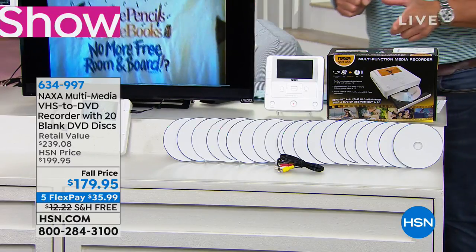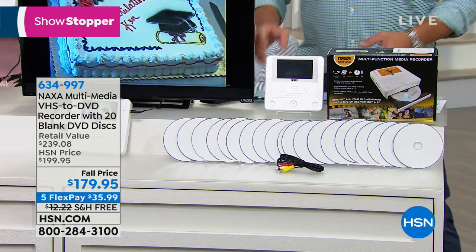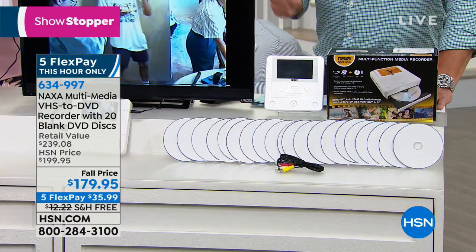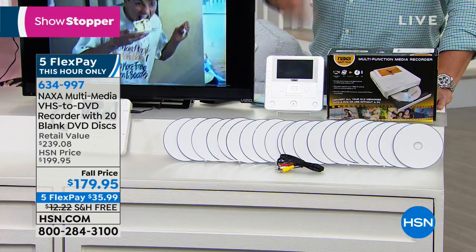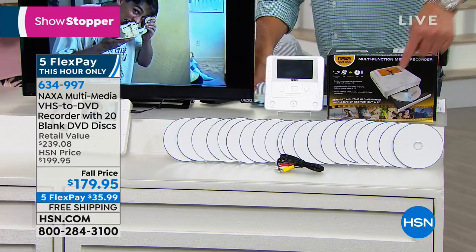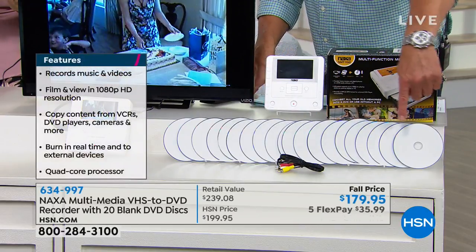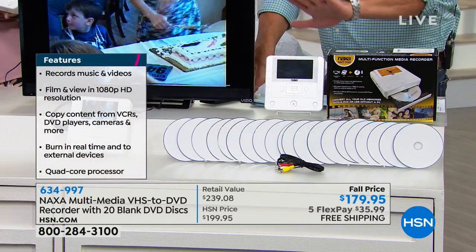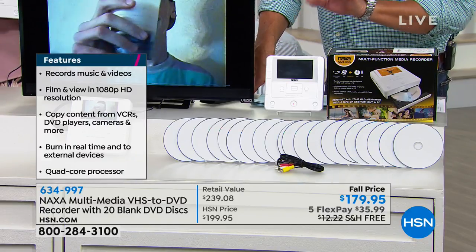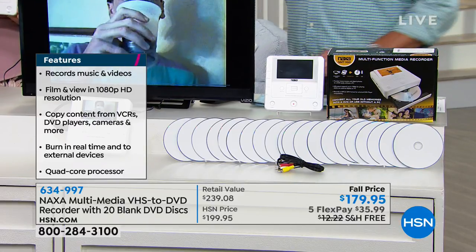This is a little product called Naxa. It's a multimedia VHS to DVD recorder, but it does so much more than just VHS to DVD. I don't care if you've got old VHS tapes, little digital camcorder tapes, cameras, DVDs, USBs, or SD cards — you can turn them into digital format, or even record digital to digital. It has the largest screen we carry on any of these models: a 4.3 inch color LCD preview screen, and it's going to allow you to do so much for an incredible price.